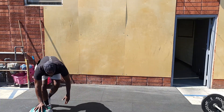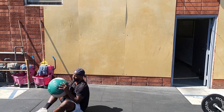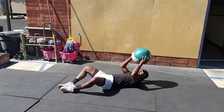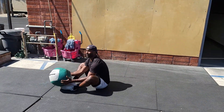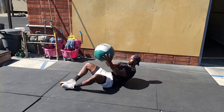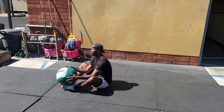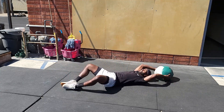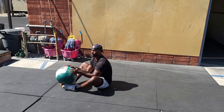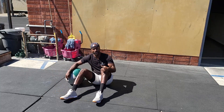Use a 20-pound wall ball if you're a guy, 14 pounds if you're a lady. We want feet together — the ball starts behind the head and ends in front of the foot. It starts behind the head, front of the foot, every time. The ball touches the ground behind your head and touches the front of your foot with every repetition. Go 15 of those, then rest the remainder of that minute.